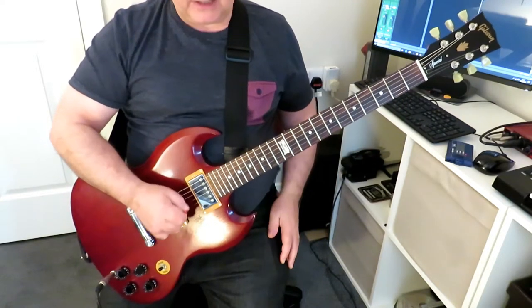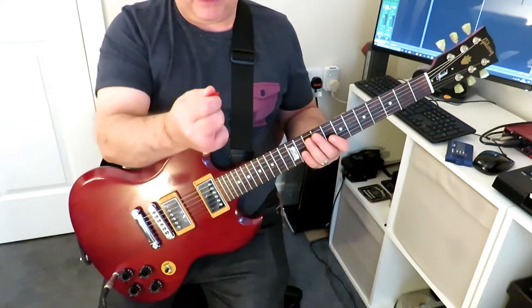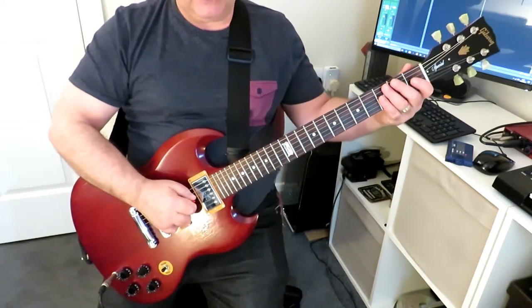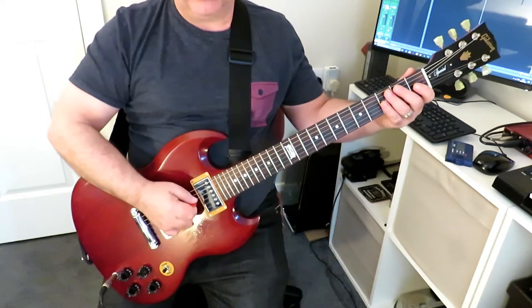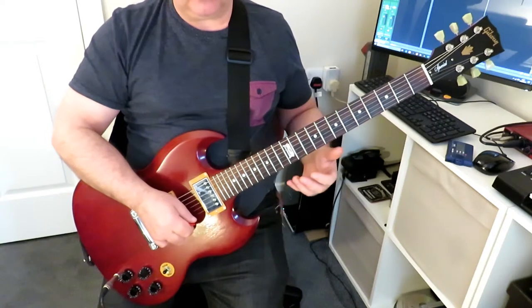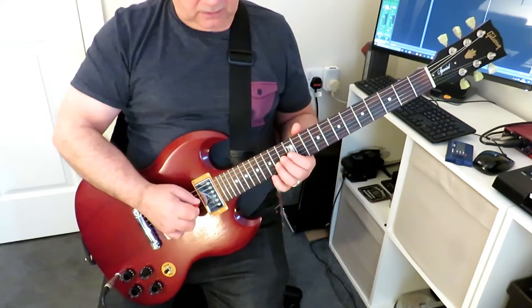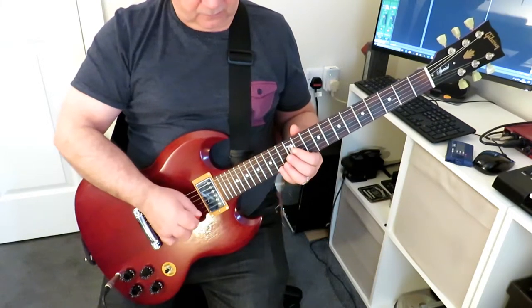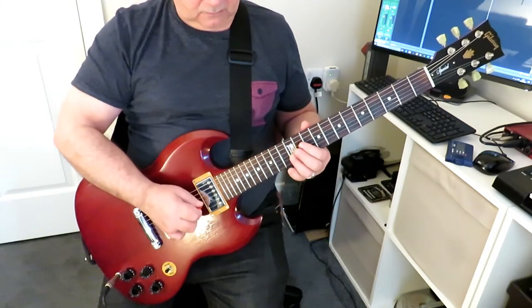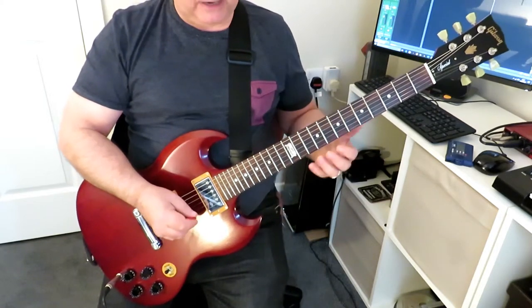The most important thing is to get that down, up, down, up and keep it that way. You don't want to be going down, up, down, down or down, down, up, down — it's got to be down, up, down, up. And the same coming back down: down, up, down, up.